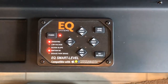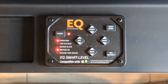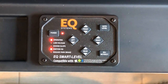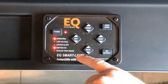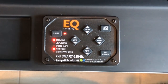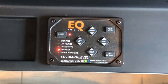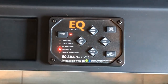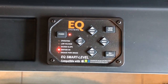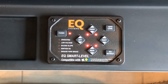You can see the coach is moving as it gets more level. If you're in an area that's too far off level for the jacks to handle, you'll see the LED light for excessive slope and you'll have to move to a different area. Once leveling is complete the LED goes out for operating, all jacks are down, and you can turn off your ignition.